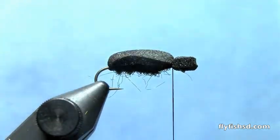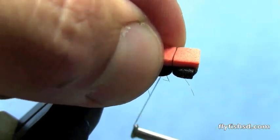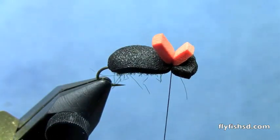Next I'm going to take a small rectangle of orange foam to tie on top as the sighter for the fly. An all black fly is hard to see on the water, so the little orange sighter makes it much easier to see.